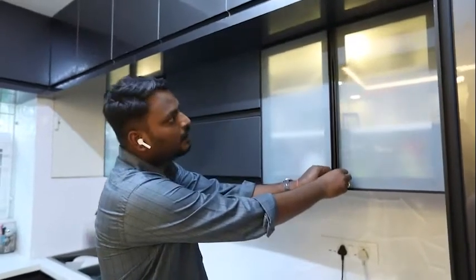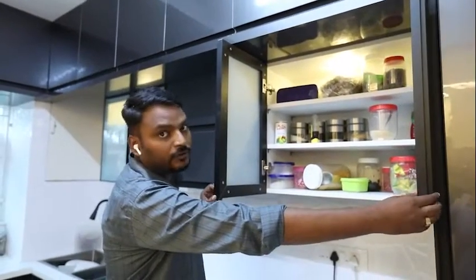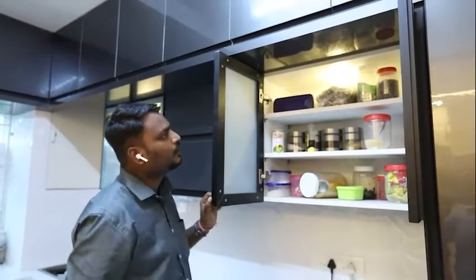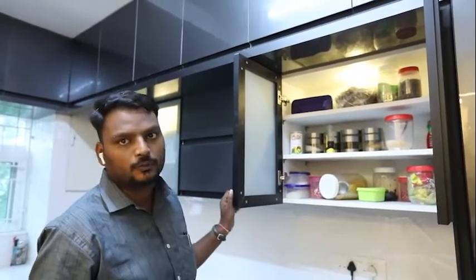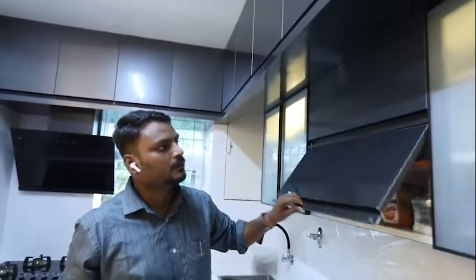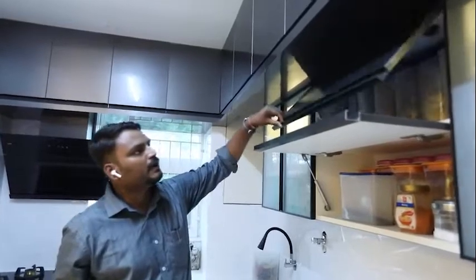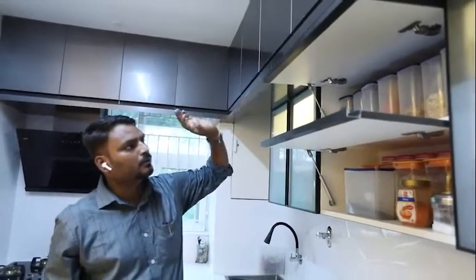This is a profile door — aluminium profile with frosted glass on top. You can see the internal structure with spotlights underneath. This cabinet here is a hydraulic lift-up cabinet, and this is also a hydraulic cabinet.